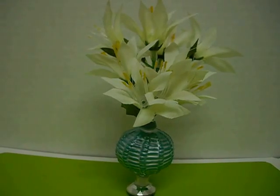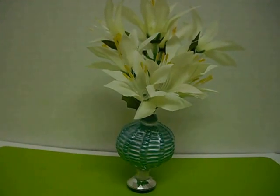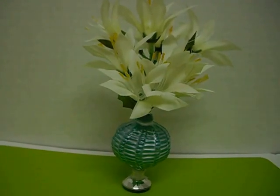Hi guys, I'm here and today I'm going to be showing you how to make this beautiful flower vase with a leftover Christmas ornament.